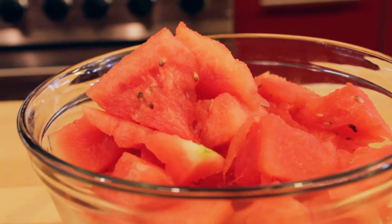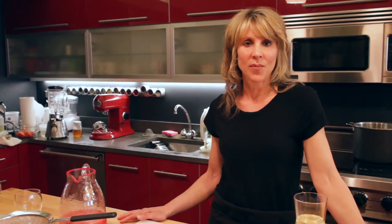Today I'm using watermelon, but pineapple, mango, and fresh strawberries work just as well. And here's what you need to do.